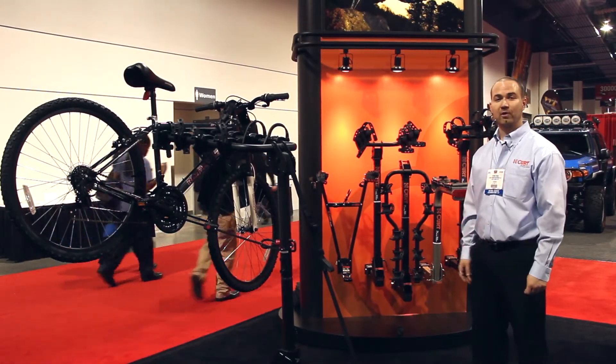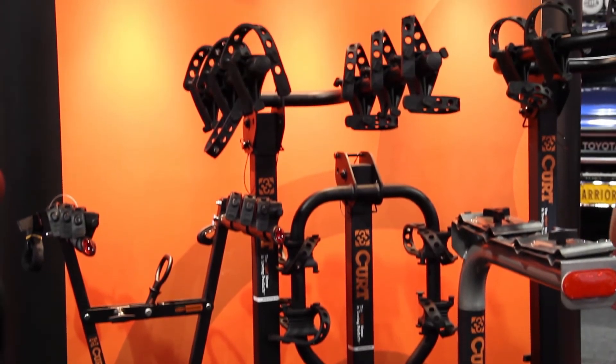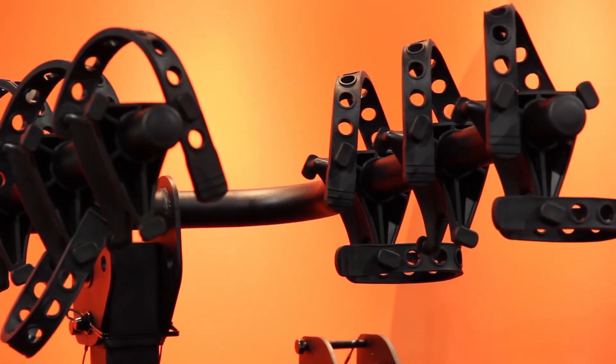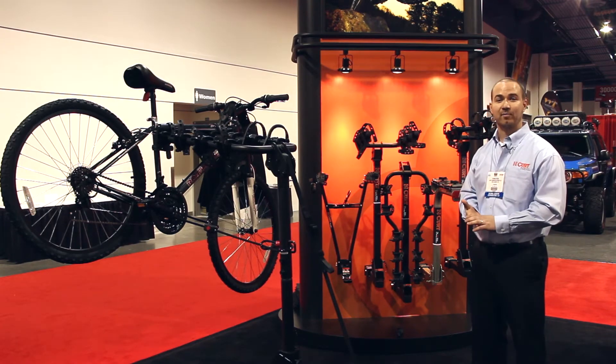Last year, KURT introduced a whole new line of bike racks. They've been extremely popular and they're a great quality product. They come with rubber straps so it won't scratch your frame. We offer them in capacities from two bikes all the way up to five bikes, and the higher end line even comes with tapered arms so that it's easier to put children's bikes on the rack.